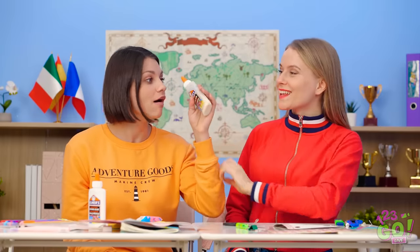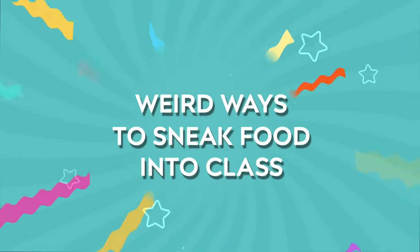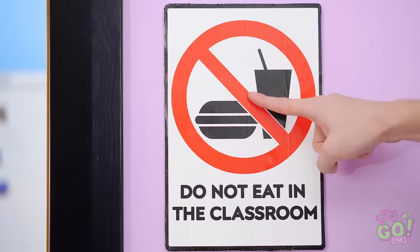Whoa, let me give it a try! Perfect! Hey! Don't you read, Kate!